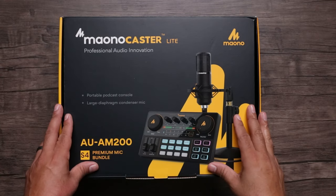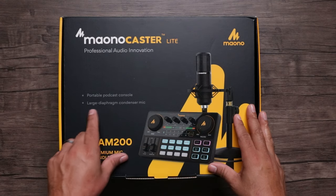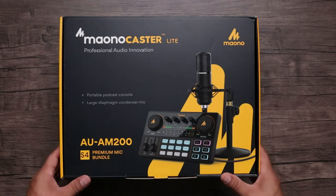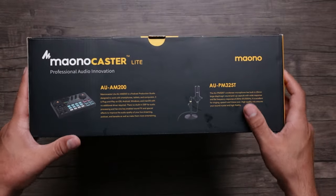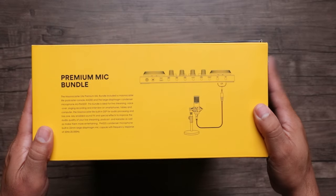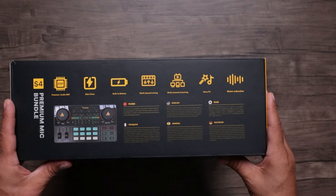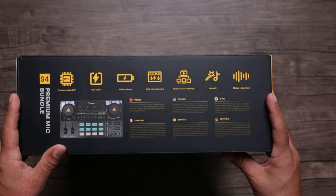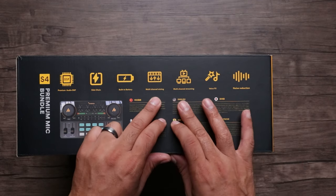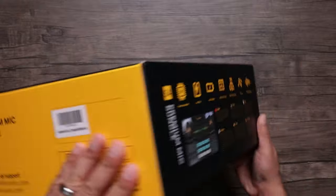The Mayano Caster Light Professional Audio System — this is a portable podcast console with a large diaphragm condenser microphone, the AU AM200. You get the deck and the microphone inside the box. On the side you've got your premium audio DSP, side chain, built-in battery — it's portable. Multi-channel mixing, multi-channel streaming, various FX, and EQ as well.